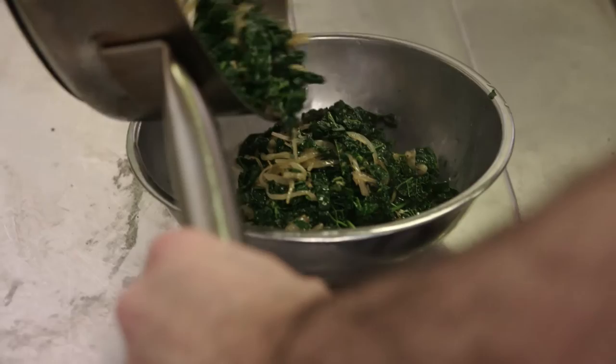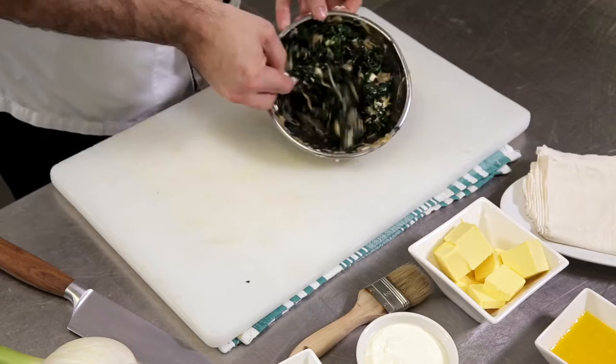Once the mixture is cooled, we're going to mix in currants, feta and parsley into that cabbage mixture. Season well with salt and black pepper.